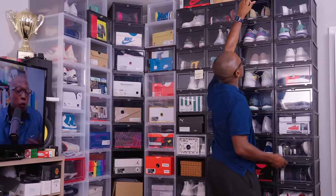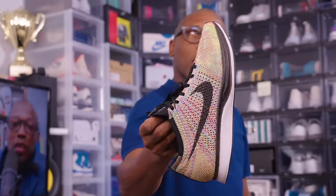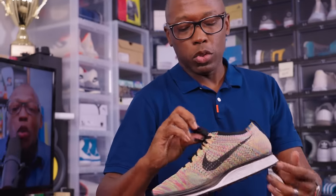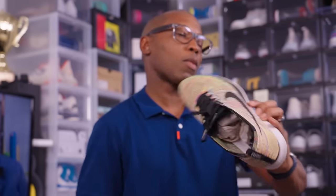This is one you don't really see very often — the Flyknit Racer. You don't see these really anymore. These were from 2013. You don't really see these that often, but they're really comfortable, super lightweight shoes. Now you just don't see these anymore, but on OG sneakerheads you see them rocking those.